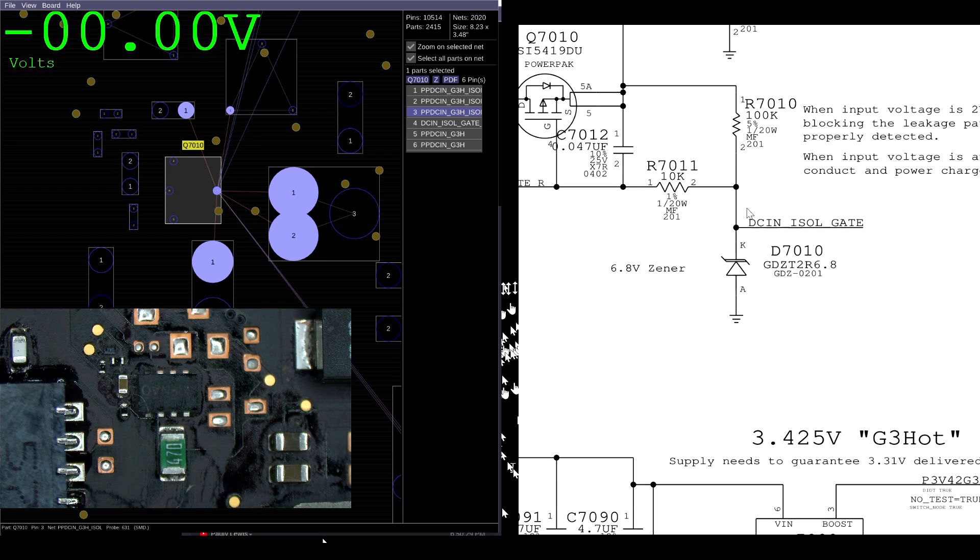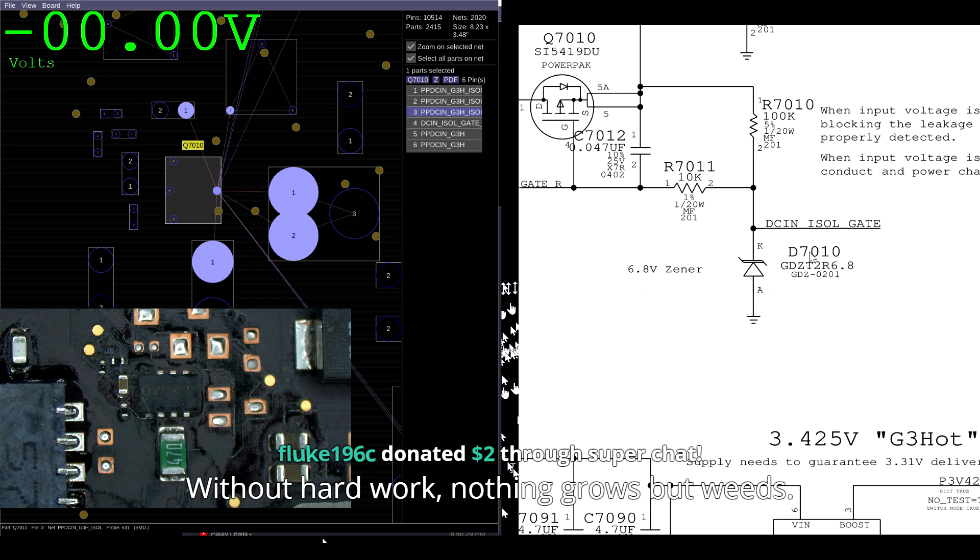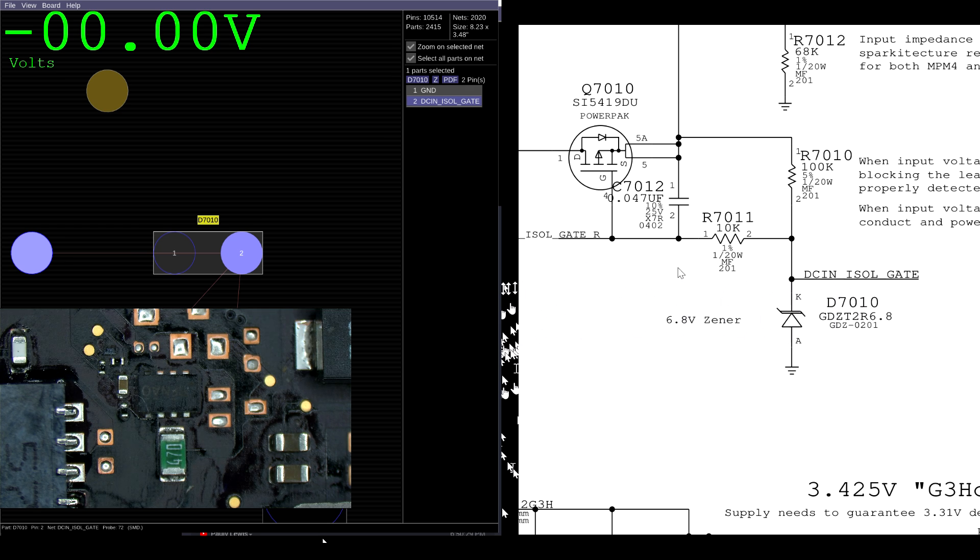This circuit in its default state is supposed to have about 5 to 10 volts on the gate. You can tell that because there's a voltage divider here. A voltage divider is a resistor between the high voltage and where you want the lower voltage to be, and another resistor between that point and ground. This here — R7010 and D7010 — is going to act as the voltage divider. Some of the voltage goes to the gate, but the rest goes to ground via the diode D7010. There are two possibilities as to why the voltage on the source and gate are the same.